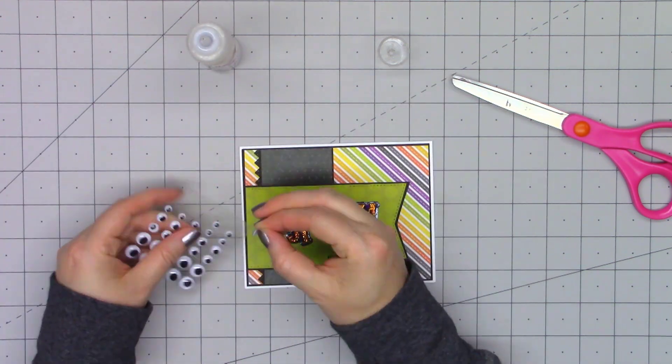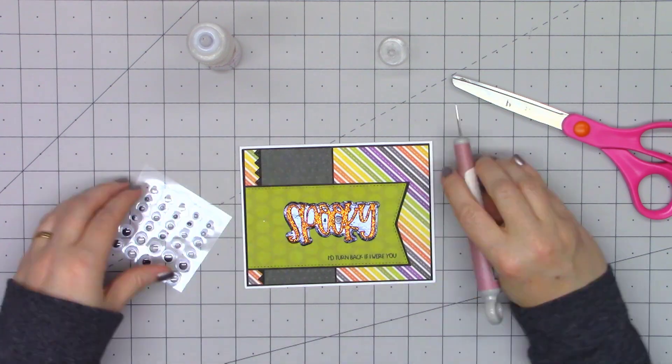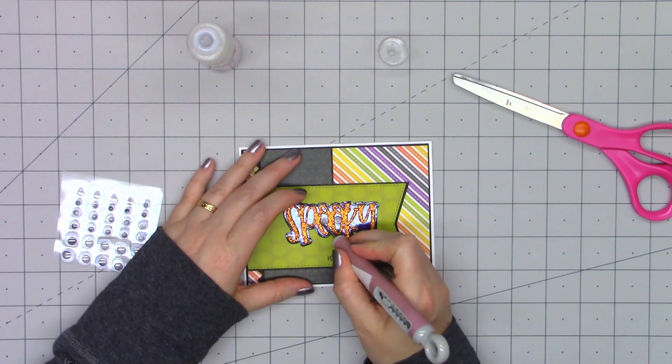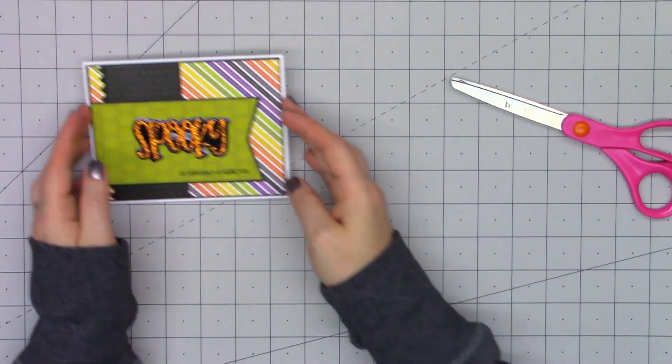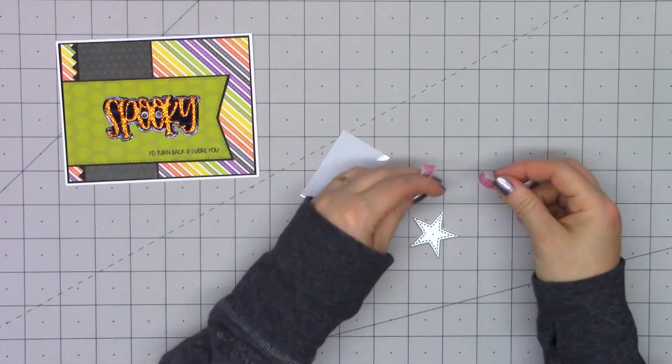I used some of the orange glitter foam for the word spooky. And since it's the word spooky, I decided to add a couple of the wiggle eyes from Queen & Company, adhering them using some liquid adhesive, placing them in the center of the double O's.